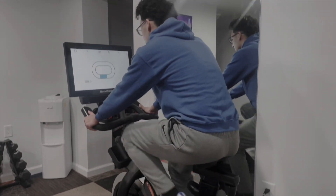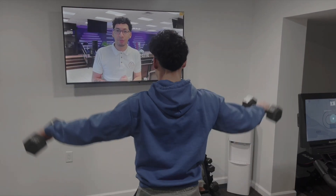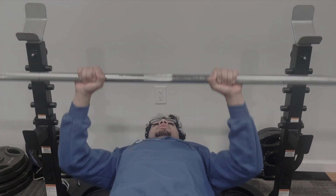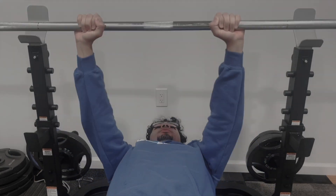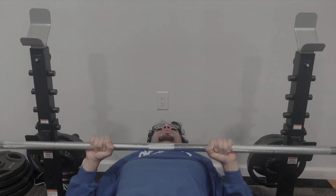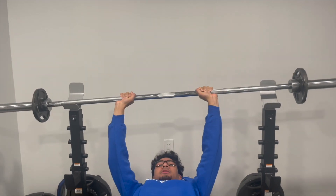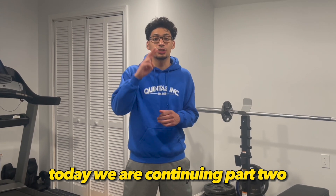Get up, it's time to get up! Maybe yesterday you didn't make the best decisions, maybe you made a couple mistakes, but today is a new day — give it all you got. Today is the best day to change your future. How's it going everybody? Today we are continuing part two of the basement renovation series.